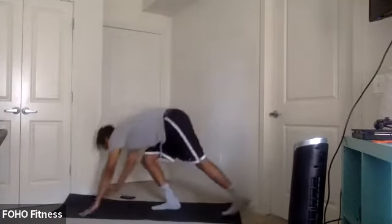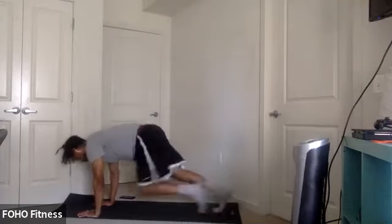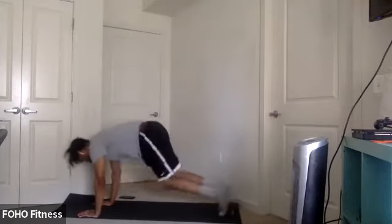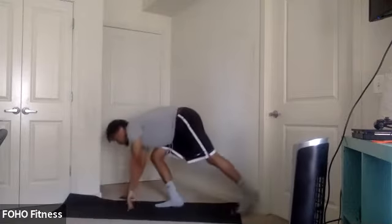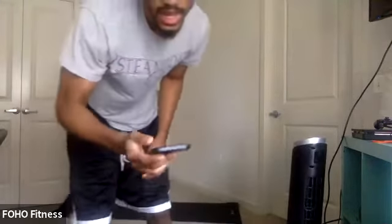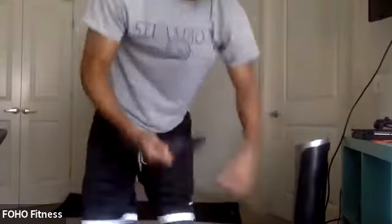Mountain climbers, let's get it. Nice control. Knees towards chest, core tight. Ten seconds. Quick revision — we're going to do some quick feet instead of high knees. You can follow my lead once you get up. Get ready. Five, four, three, two, one. Bring it up. Quick feet, let's go.